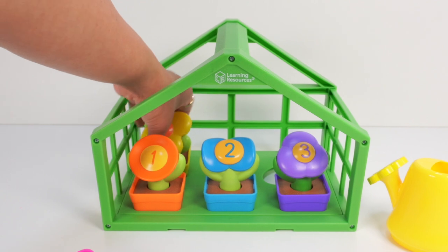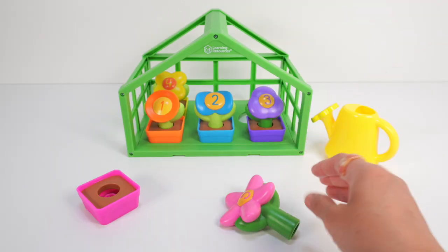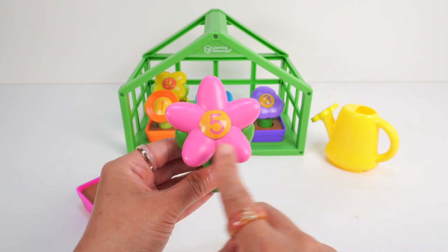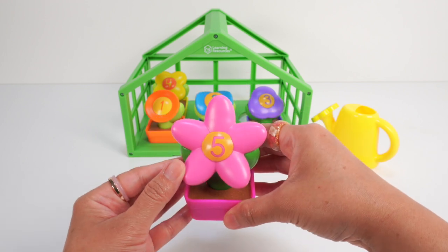We found numbers 1, 2, 3, and 4. Can you guess what number comes next? It's on our pink flower. Yes, the number 5! 1, 2, 3, 4, 5 — 5 petals! Add to our pink pot and back to our greenhouse.